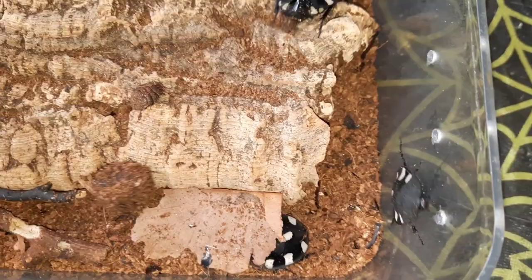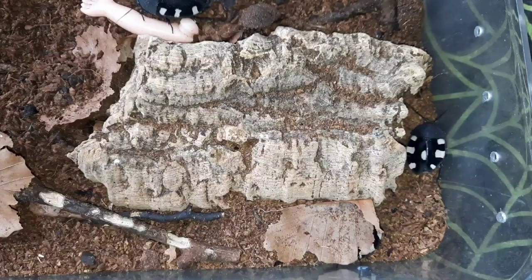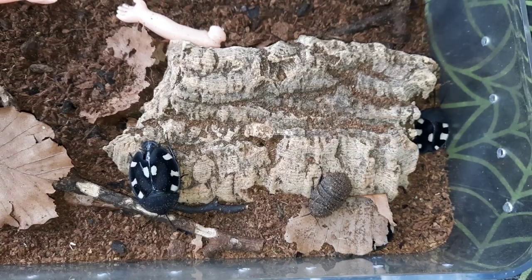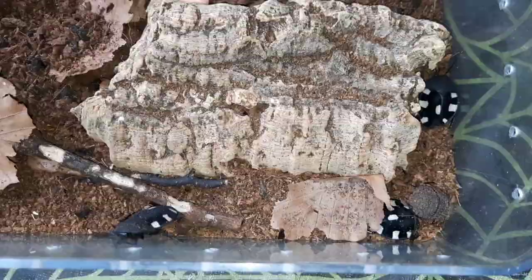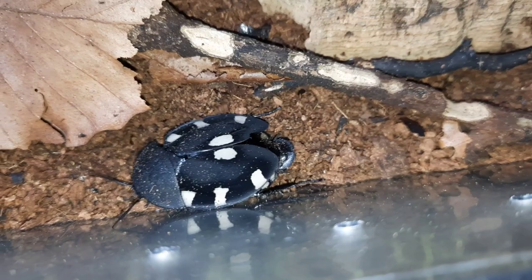Here we have the domino cockroach, or Freya pettiveriana. As you can see, these are absolutely stunning species of cockroach. These are adults — they're black with those white spots. You can see a few nymphs moving around; they're just black all over and can get covered in the substrate quite a lot. They have a kind of microscopic hair that grips the substrate, so it can be really difficult to find the nymphs. The adults of the Freya genus tend to be really strikingly coloured with almost a velvety look to them.